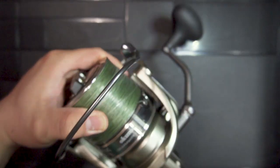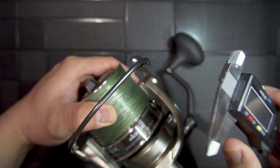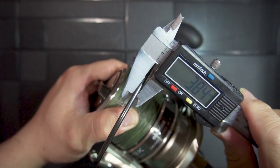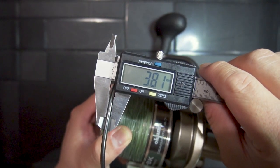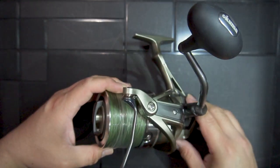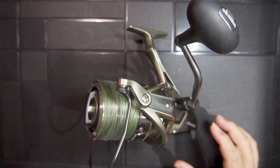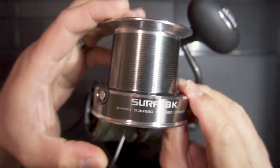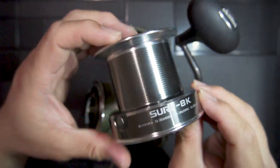Another thing that impressed me is the thickness of the bail arm. It measures 3.81mm in diameter. This is the stock spool that this reel comes with, and it can take up to 620 meters of 0.33mm diameter line.